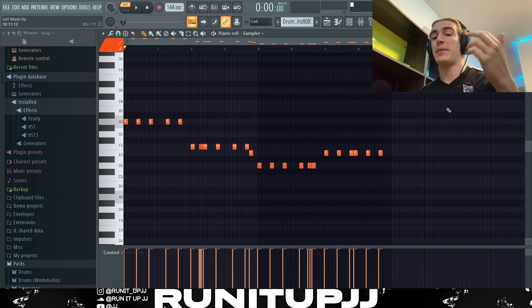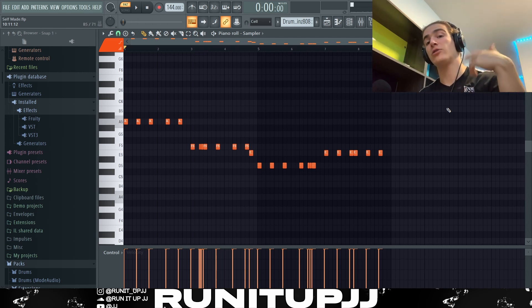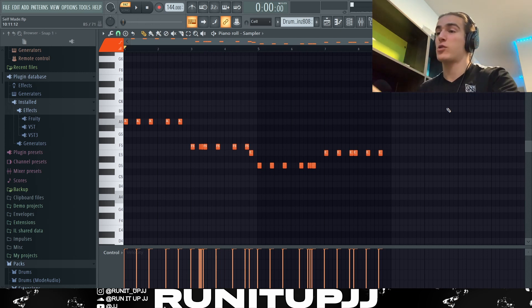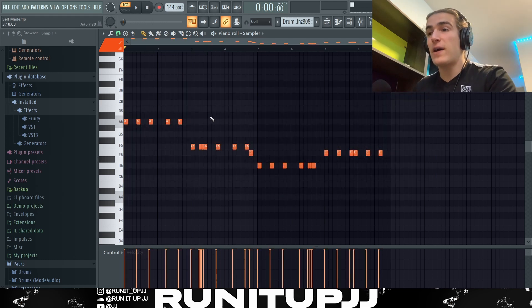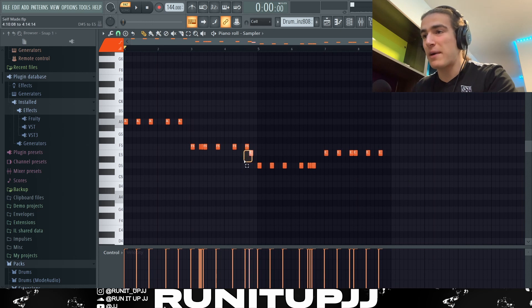Next up, the 808 pattern. The 808 has gone down by 270 cents because the root notes have all shifted down — remember, from B minor to A minor — so that explains why the root notes are different. Very basic pattern with a few rolls and a bit of bounce added by playing a few more 808s in the sequence.